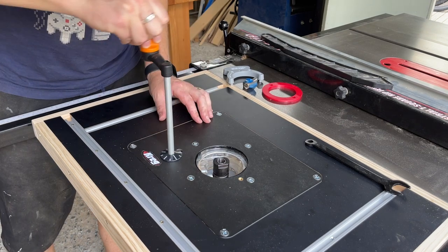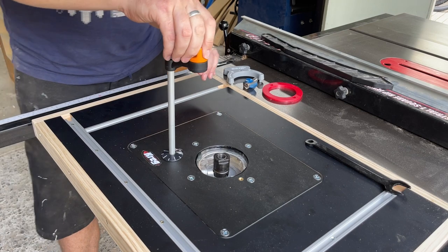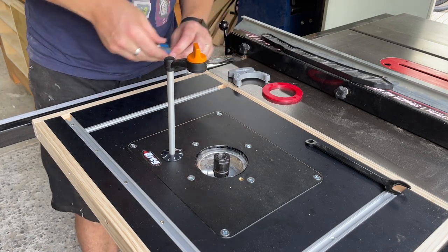Another awesome feature about this router is that when the chuck is extended to the top, it automatically locks so you can change the bit with a single spanner.